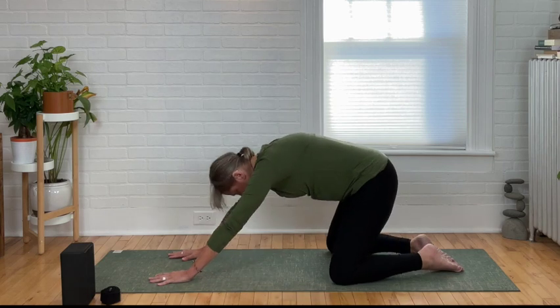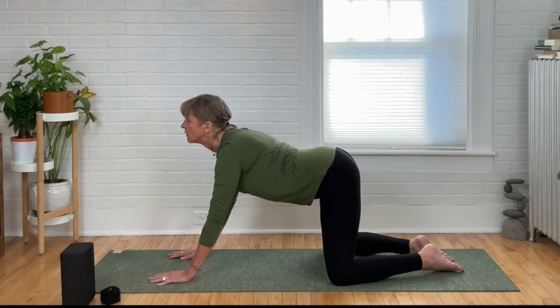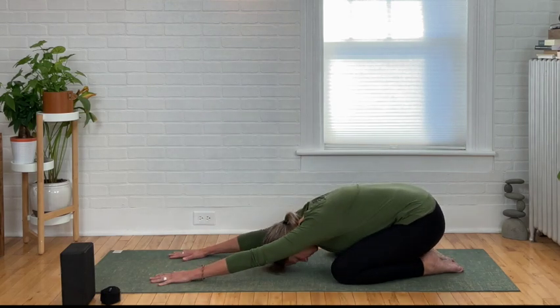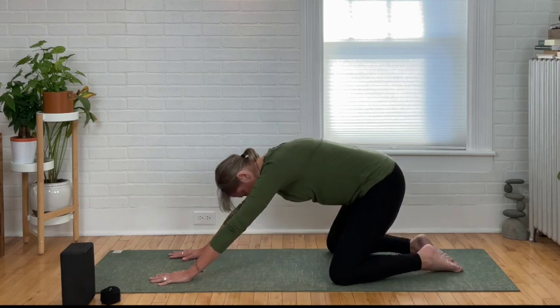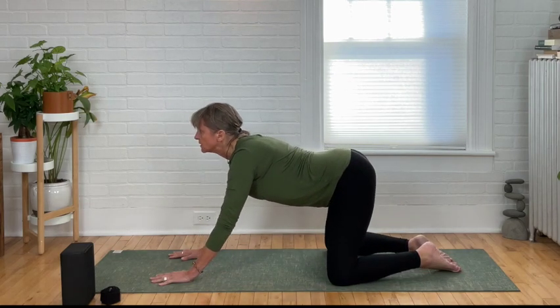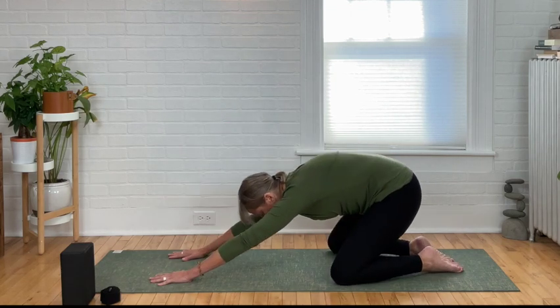Do two more just like that. Inhale coming forward, looking forward — exhale round into child's pose. One more: inhale come forward into cow position, exhale round into cat position, down into child's pose.